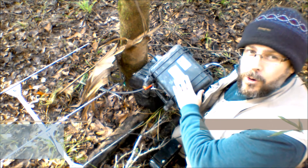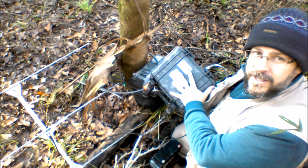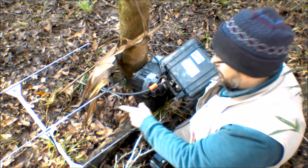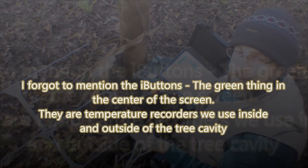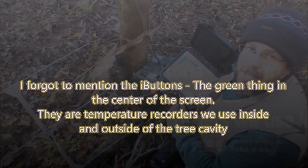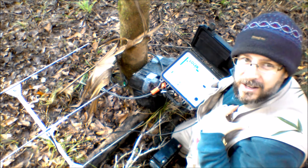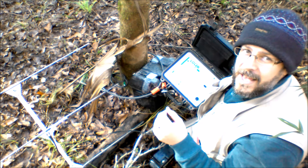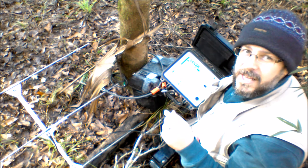So, once we find one of our transmitter bats, like this one in Tree 39, we'll go ahead and set up one of these low-techs. What this system entails is a receiver, an external power source, and an antenna. This will allow us to monitor that bat passively without us even being here. This will tell us when she's coming and going, and it'll also tell us what temperature she is. Our transmitters not only tell us where she's at and how far away she is, but they also tell us what temperature she is.